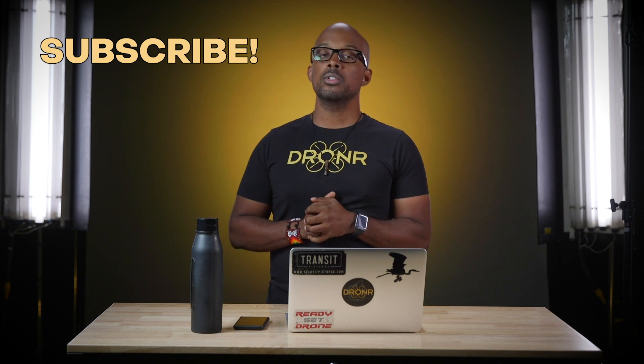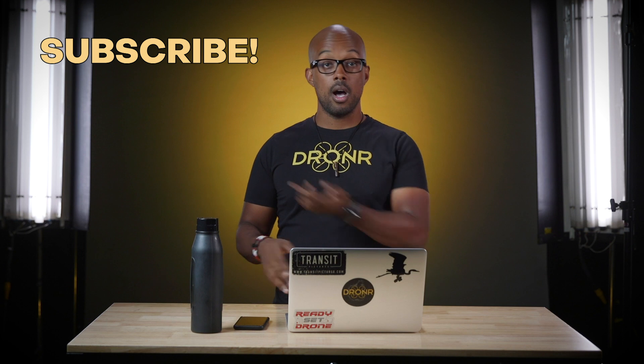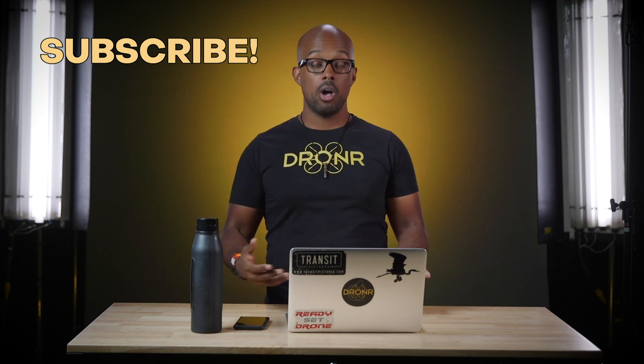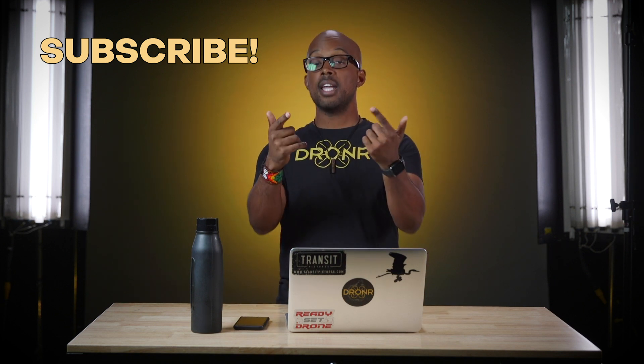Thank you so much for checking out this battery health video. If you'd like to see more battery videos, we do have them — they may be up here. And if you want to see the greatest intro to a drone channel of all time, we got it. As always, make sure you show your support by subscribing and make sure that you stay fly.